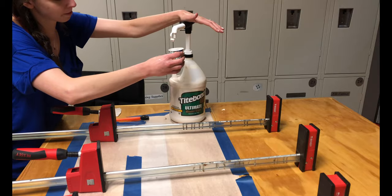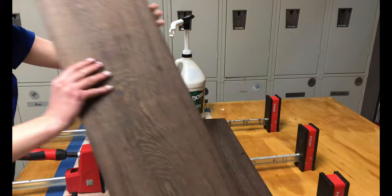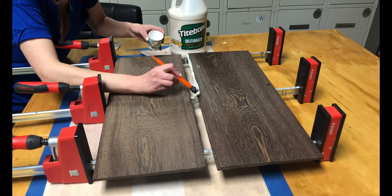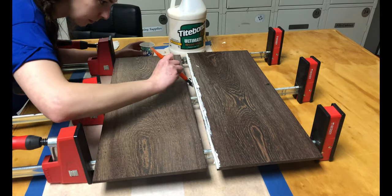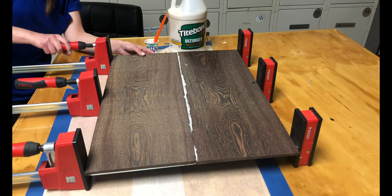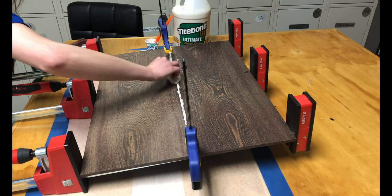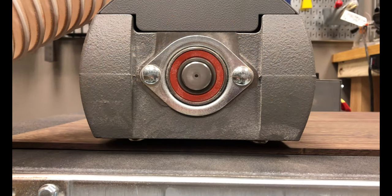Any unevenness would need to be sanded down and only further thin the wood. I loaded my two panels up onto parallel bar clamps for the glue-up and then applied wood glue to the seam, being careful to get every angle of the rabbet. I squeezed the panels together and added two clamps to either side to keep the piece from bowing upwards from the pressure. I wiped off the excess glue with a wet cloth and then 12 hours later put the piece through the drum sander for one last sand.